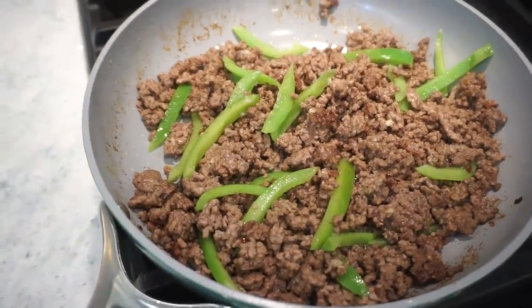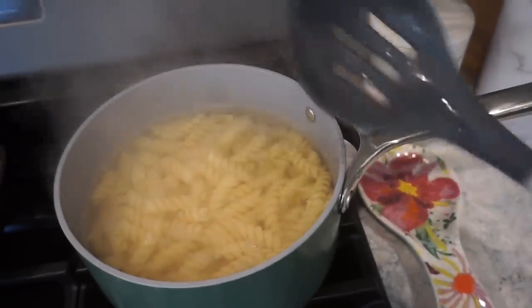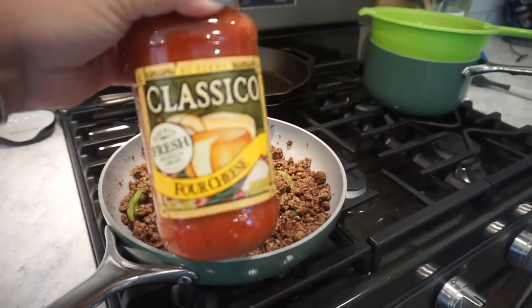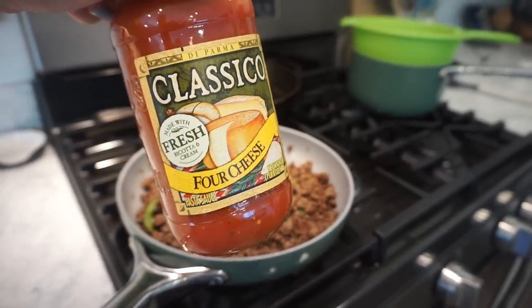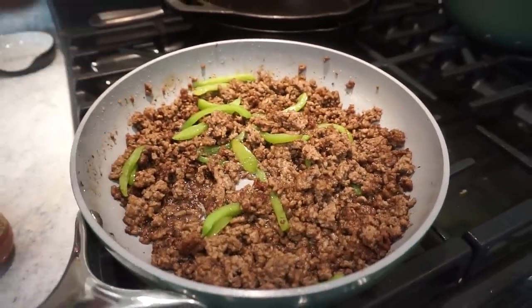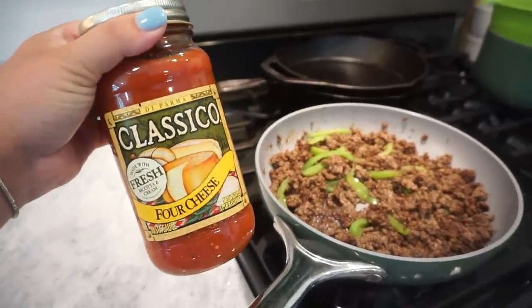About two or three minutes left on the meat, and the noodles are done so I'm draining those now. I drained off as much excess grease as I could from the beef, and then I'm going to add this four-cheese pasta sauce. If you want to use crushed tomatoes you can — just season the meat a lot more. But since this is what I have, this is what I'm using.